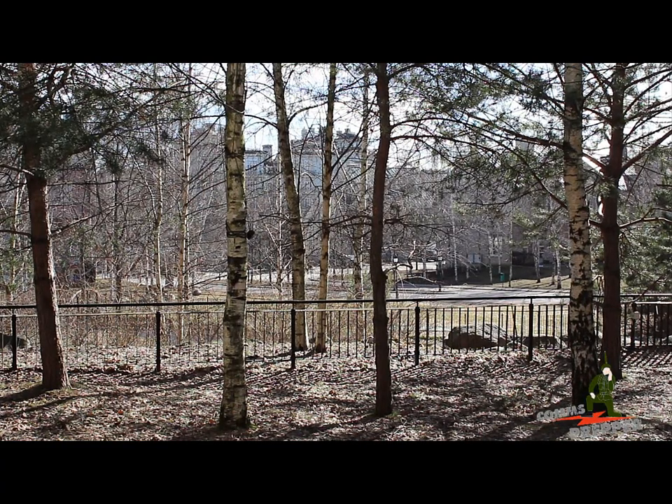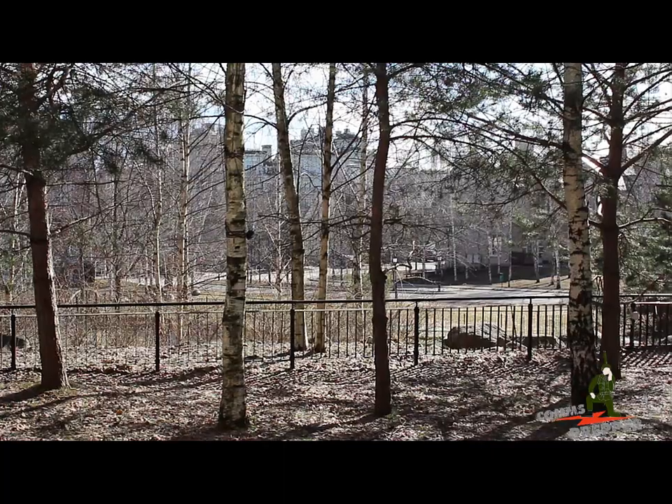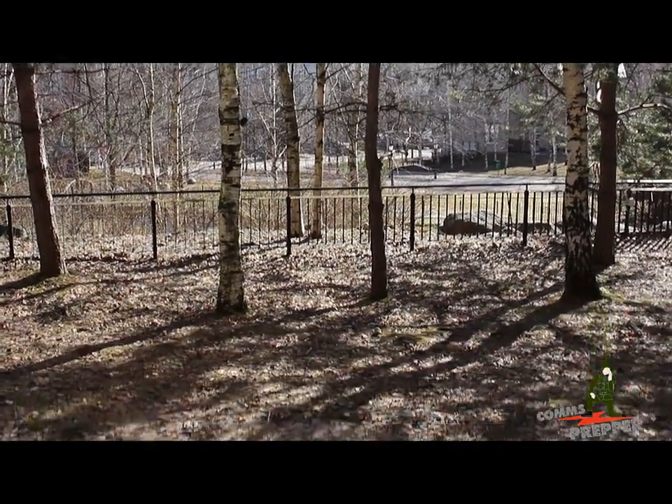Hello YouTube preppers, this is the Comms Prepper. We got a bright sunny day here in Moscow and we're going to show you a new project I've been working on. We're doing this outside because we actually have some sunlight for a change, and today's project is transmitting photographs using an ocean radio.